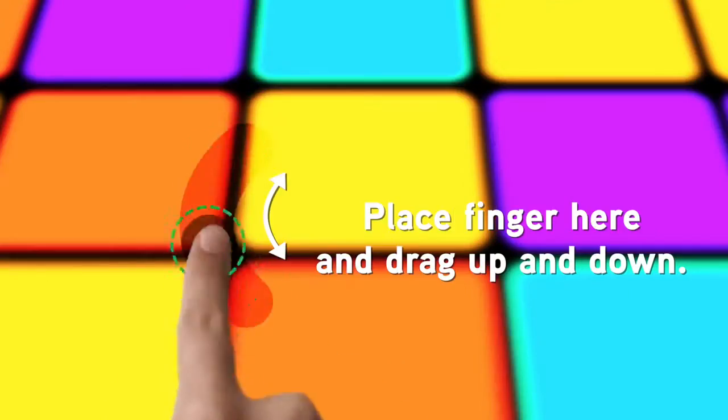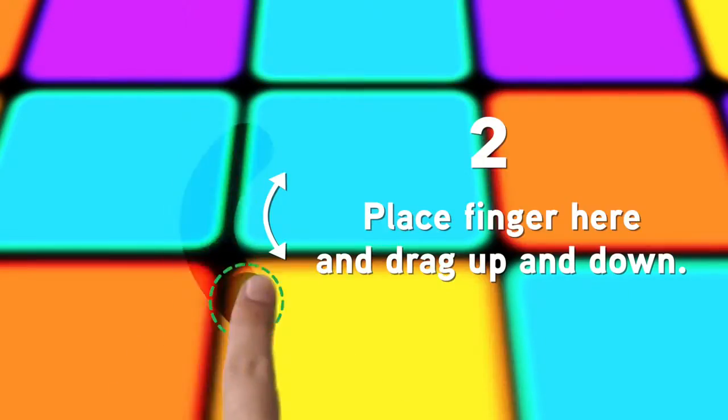Nice, right? Okay, let's try one more thing. Drag your finger up and down.